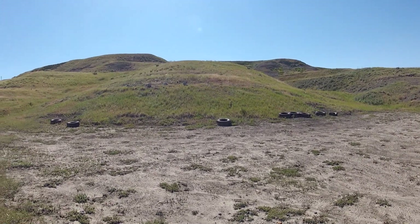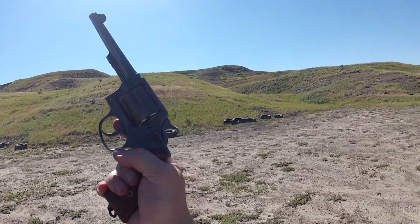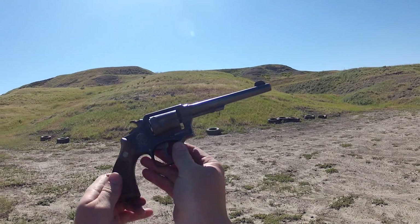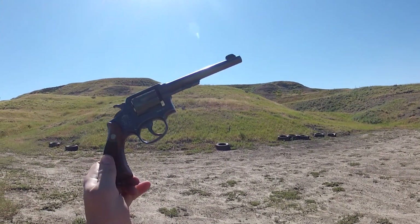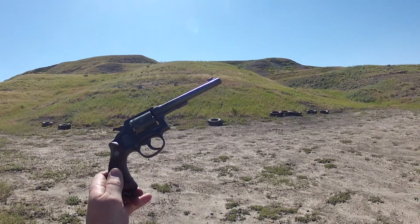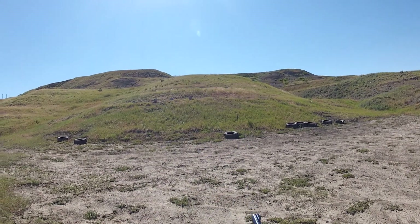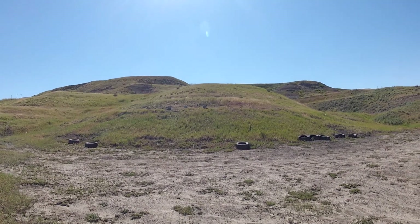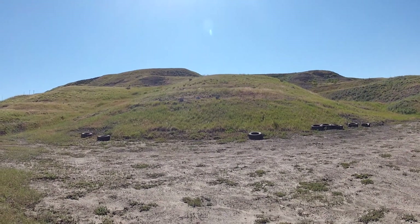I'm gonna try some stuff again here with this Smith & Wesson M&P. It's a fourth change version of the gun, and this is a five-screw — for those of you who don't necessarily know much about the 1905 M&P. It's also, by the serial number, one of the last guns made before World War Two — the serial number comes up in 1942.